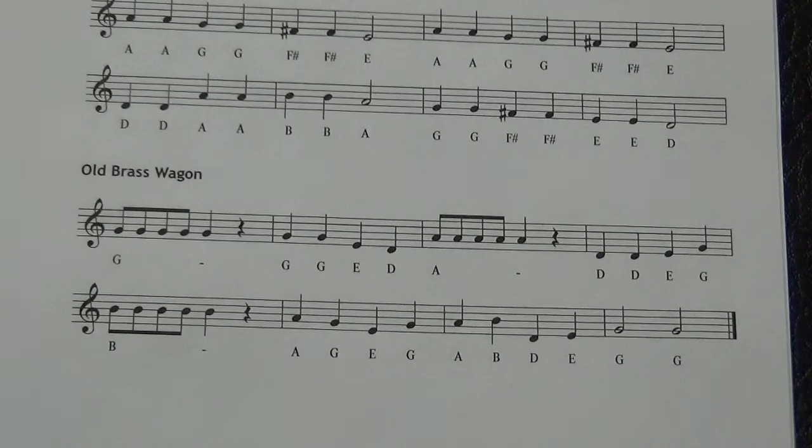When you do those eighth notes, make sure that we're going da-da-da and not ho-ho-ho. Da-da-da-da-da, da-da-da-da.